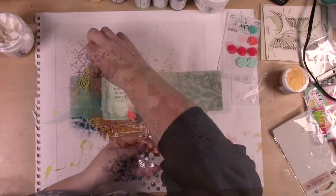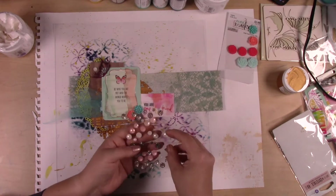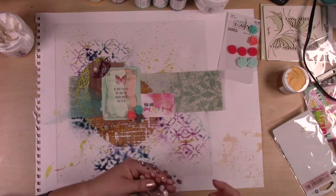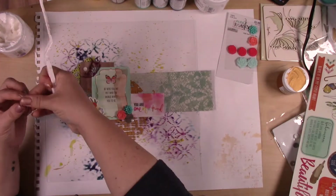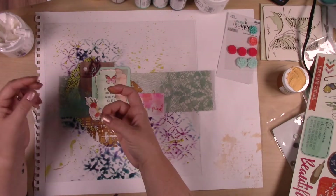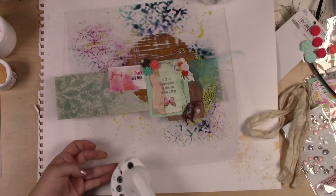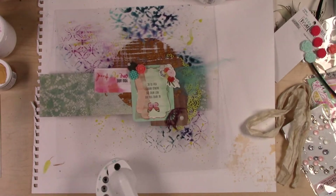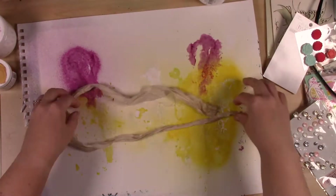I've got some more ephemera. That last piece I applied was an acetate piece, and I used gel medium — the same thing I'm using to stick everything else down — to adhere it, because it dries clear and it's super strong, kind of like cement once it dries. I always use a gel medium or modeling paste when working on a mixed media project, especially something that's going to hang on the wall.